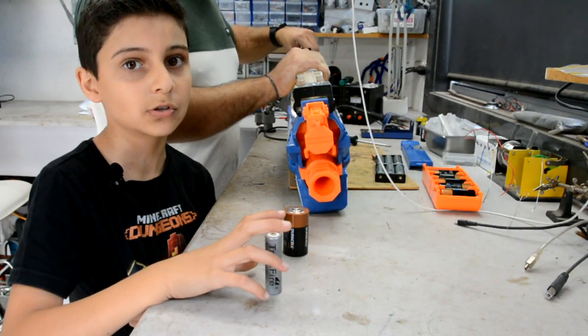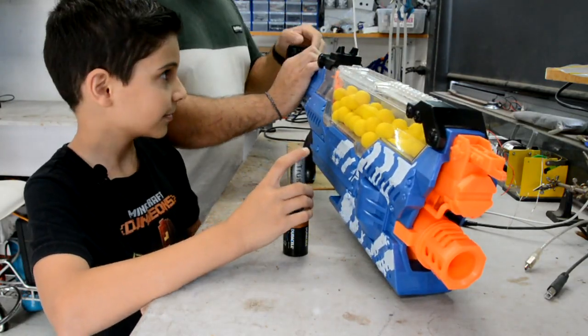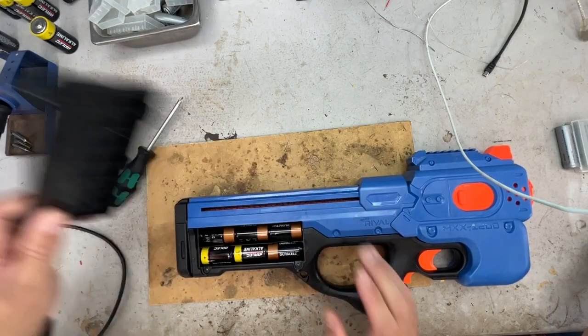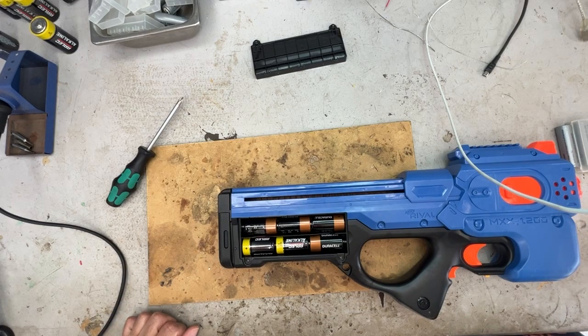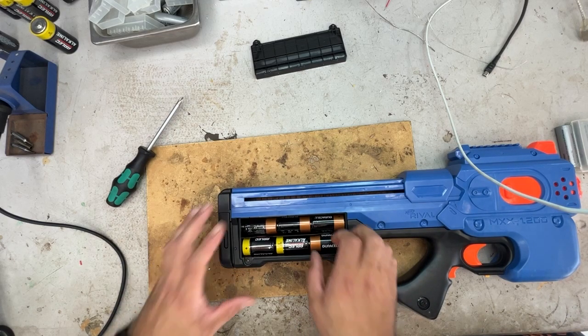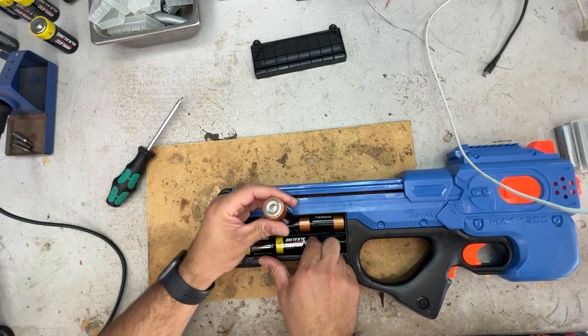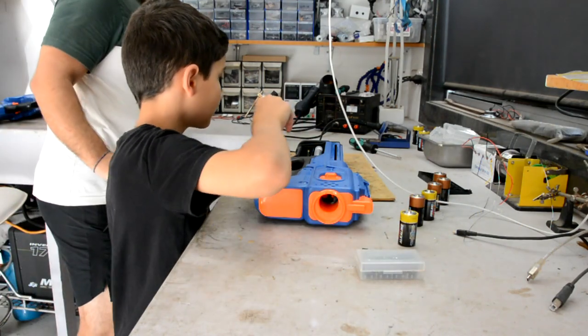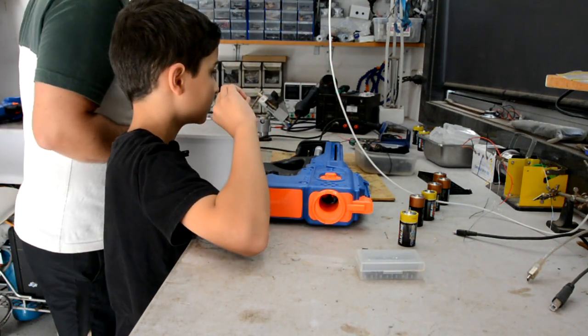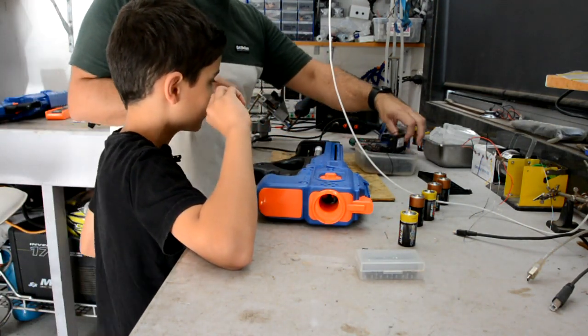This is what we're going to do with the Rival charger. The Rival charger uses C-sized batteries instead of D, but there's still six of them, giving us 9 volts. This is going to be a bit tricky — maybe we can only use four of these. It needs three.